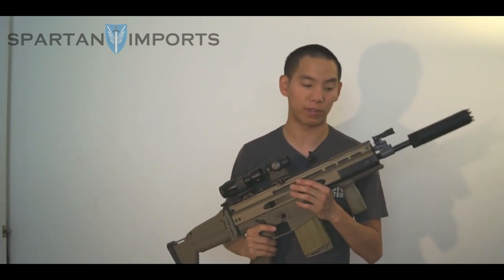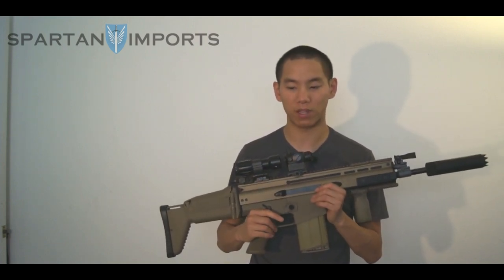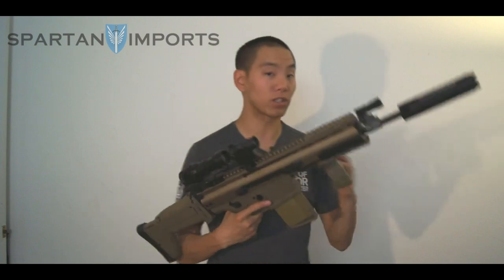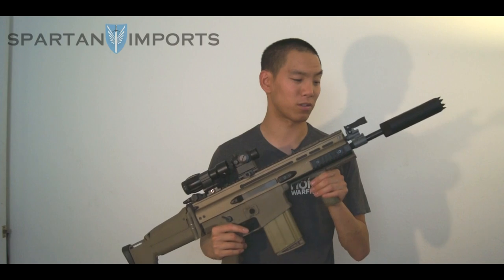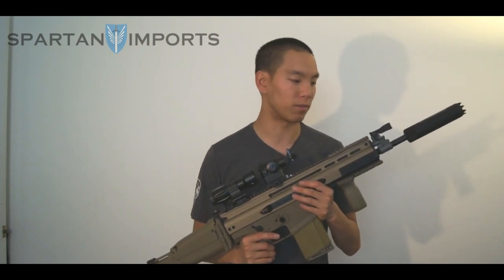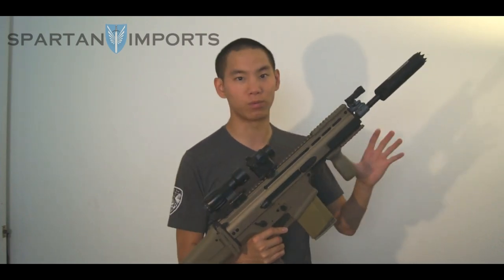They are going to be coming out with a couple more optics, which should fill a good space since AMP makes some pretty good optics overall. One really cool thing about the SCAR Heavy is that it has a quick barrel change system — not a quick-change exactly, but it's pretty quick. What's also cool is that the airsoft version of the SCAR family by VFC uses the same barrel, so whether it's the SCAR-H or SCAR-L, you can actually swap the two if you happen to have both.